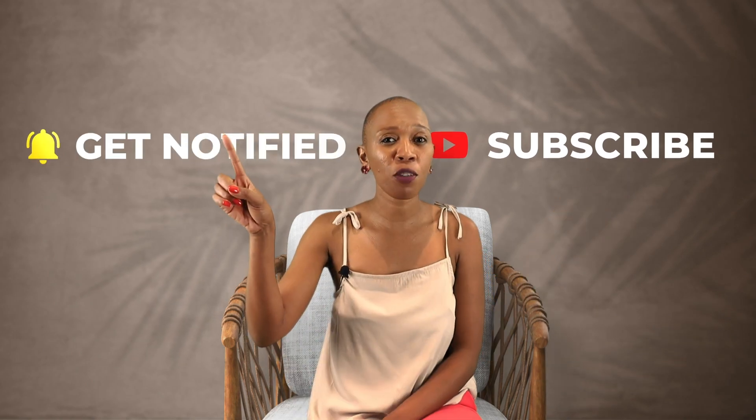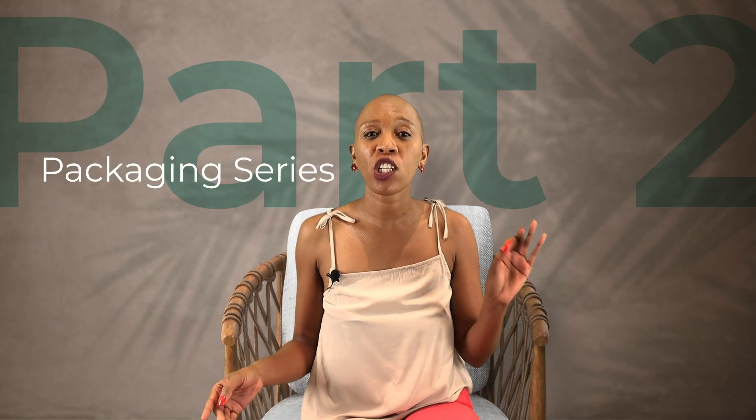And that's a wrap. Remember, a little extra cushioning goes a long way when shipping your glass items — protection is key. Remember to hit the subscribe button and notification bell if you want to stay up to date with our latest shipping and fulfillment videos. Thank you for tuning in to part two of Bob Go's packaging series. Until next time, happy shipping!